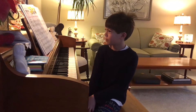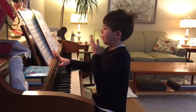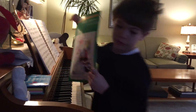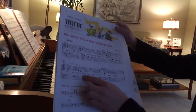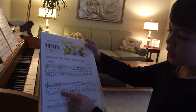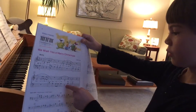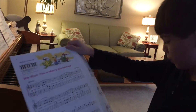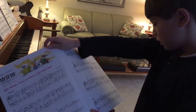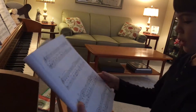Hi guys, today I'm gonna teach you about piano. First we're gonna teach you about these notes. If any of these notes are crossed on the top, it's one, but if any of the notes are crossed on the bottom — there's none on the bottom on this page, like all the way down here — then it's fought.